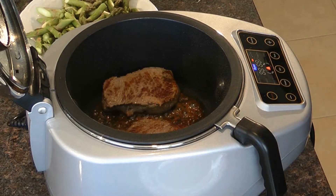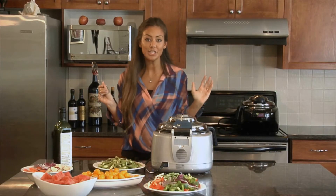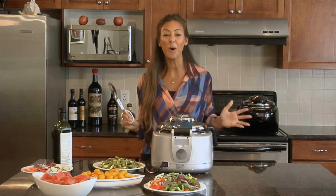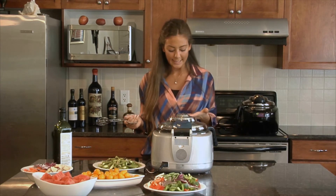My steak is just about ready to be flipped — we're at seven and a half minutes. I'm going to flip it and then continue cooking. It's so easy; I literally just hang out and do my thing while this cooks, then all I have to do is flip and it's almost ready to eat. So quick and so easy, literally like having a chef at home.